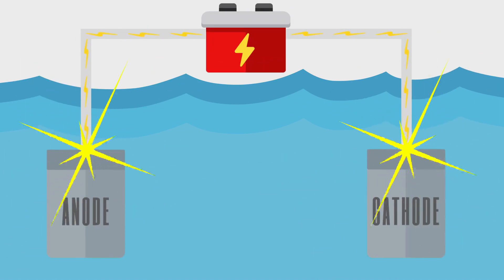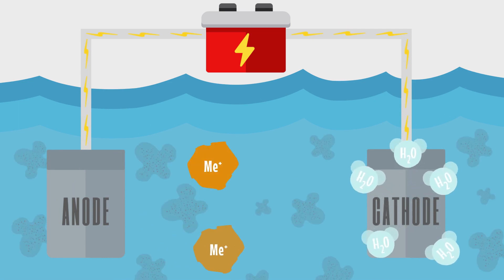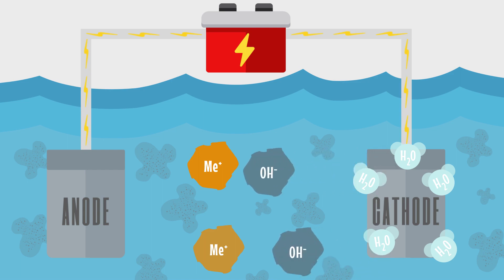First, charged electrodes drive metal ions from the anode into the water. On the surface of the cathode, water is hydrolyzed into hydrogen gas and hydroxyl groups. Meanwhile, electrons flow freely to destabilize surface charges on suspended solids and oils.